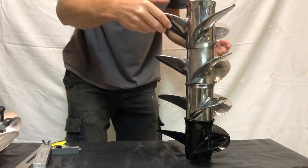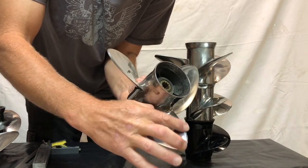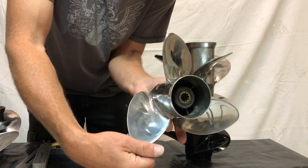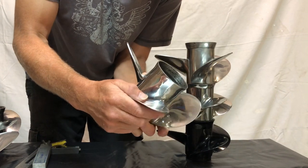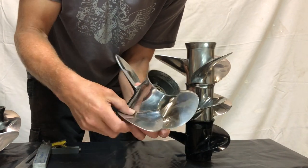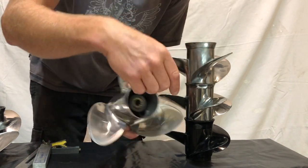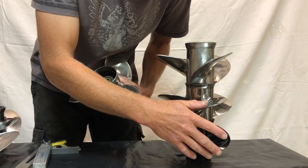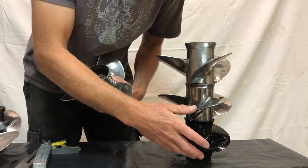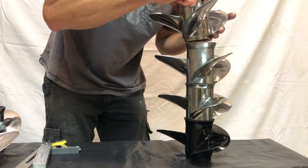Also this propeller here has quite a good cup on the back of that blade there, which also assists to stop cavitation. A propeller like that you can actually run a lot higher and it's going to be less prone to cavitation even if it does suck some air in from the surface. These bottom two — any air at all that comes in from the surface, they're going to cavitate straight away, which means lots of air around the blade and you lose thrust completely.